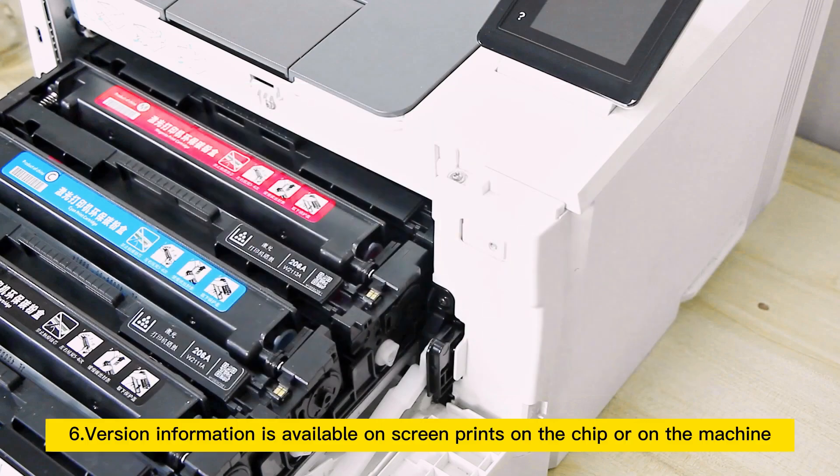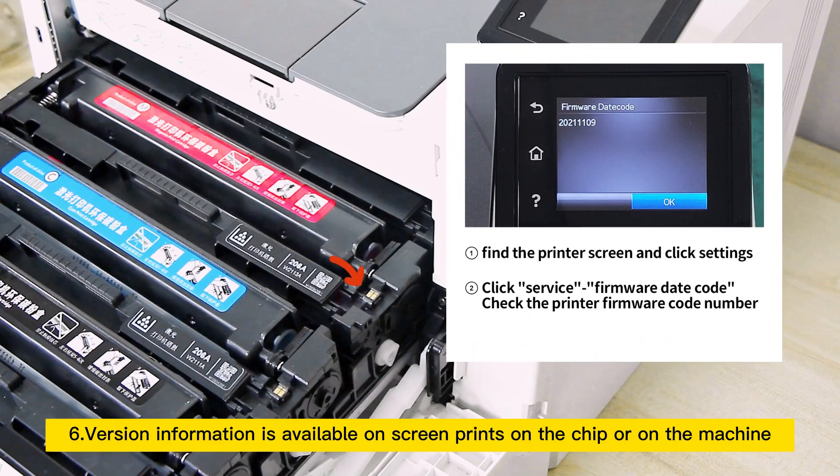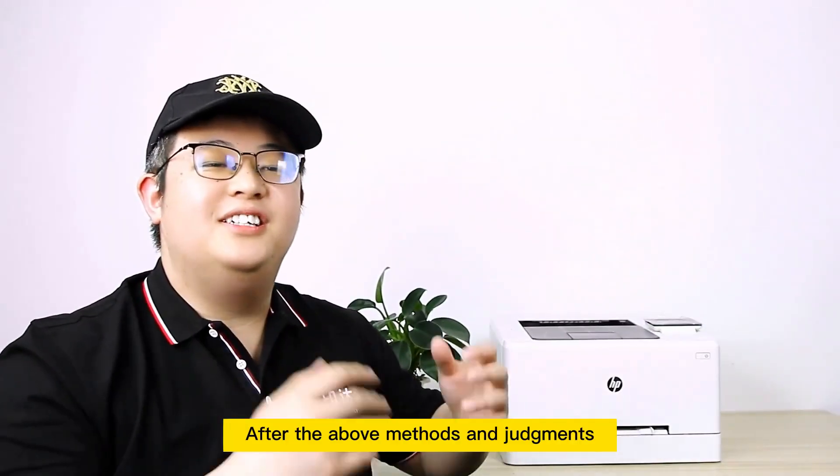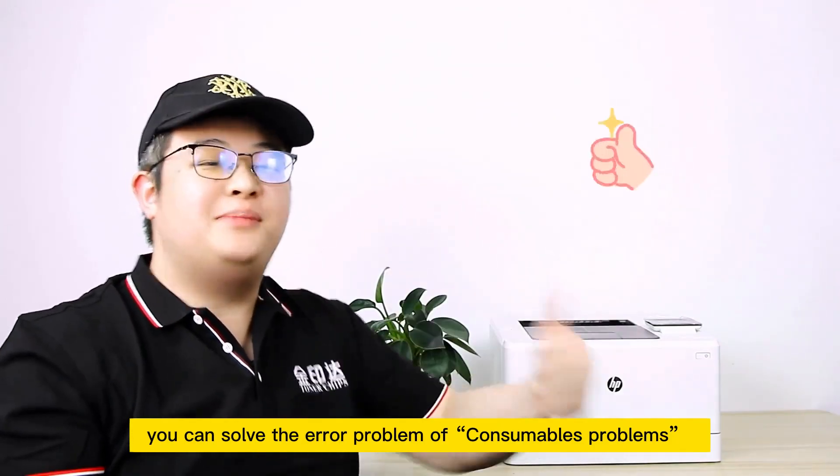Step 6: Version information is available on screen prints on the chip or on the machine. Step 7: Use this to determine if the issue is caused by a firmware upgrade problem. After applying the above methods and judgments, you can resolve the consumables problem error.